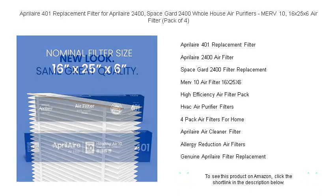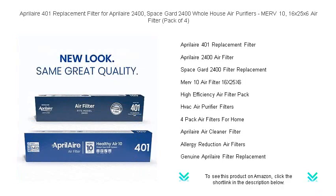Each pack contains 4 high-quality 16x25x6 filters, providing a full year of protection with a replacement every 3 months.